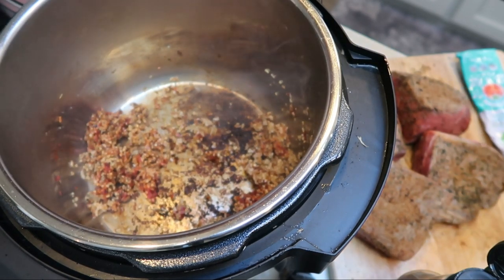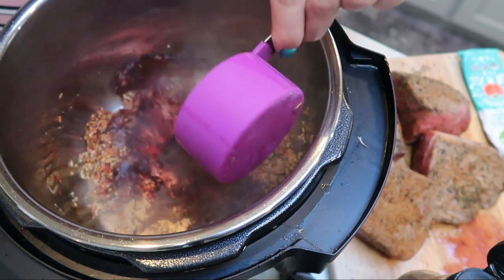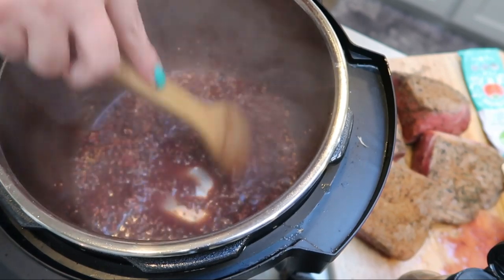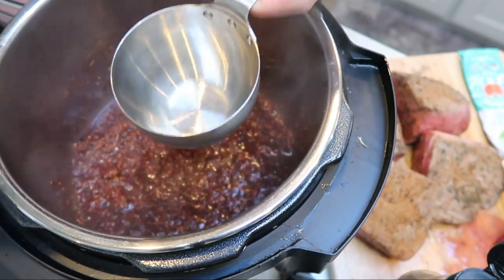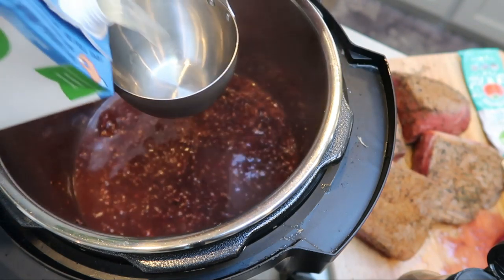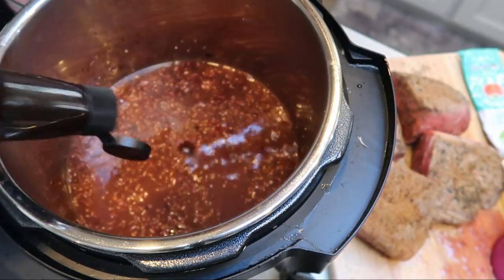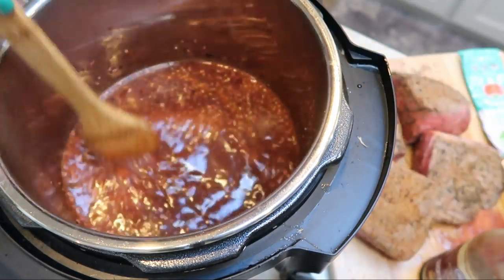Now we're going to add in some wet ingredients. First, one half cup of our red wine — that also helps us scrape up those brown bits. Then two cups of broth — chicken or beef, whatever you prefer; I only have chicken on hand. Lastly, about a tablespoon of Worcestershire sauce. Give this a good stir and we'll be ready to add in the rest of our ingredients.